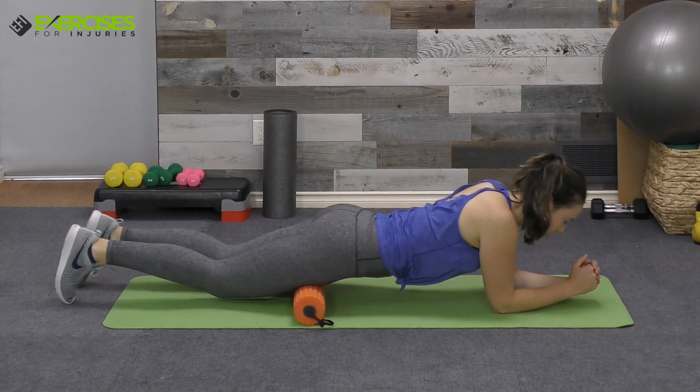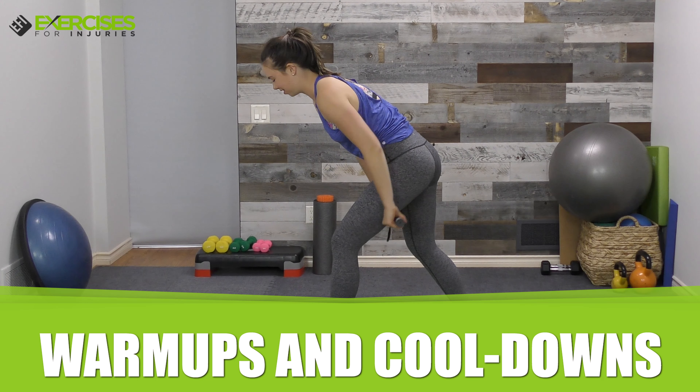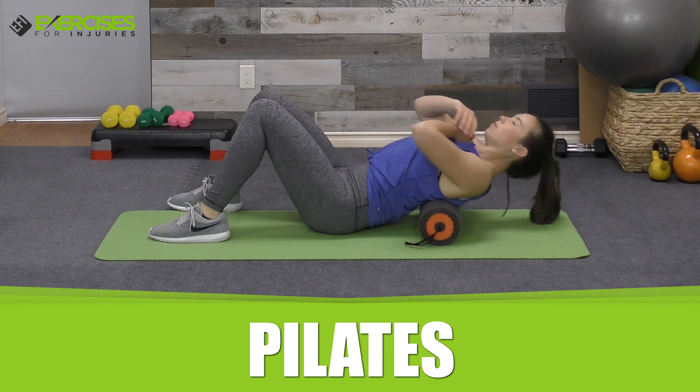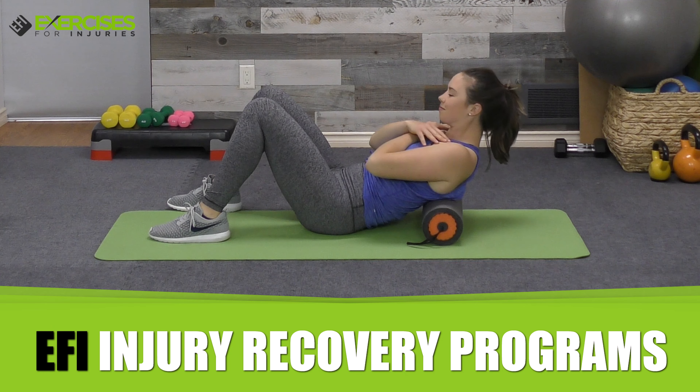You can adjust the foam massage roller to your desired density for a variety of activities, like stretching, warm-ups and cool-downs, yoga, pilates, physical therapy, and a number of EFI's injury recovery programs.